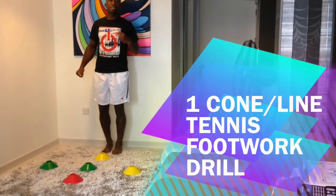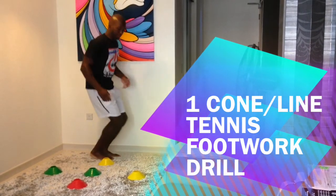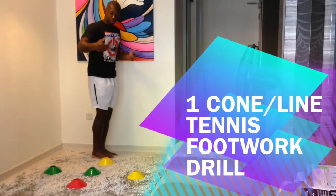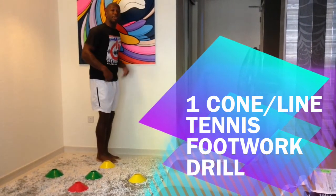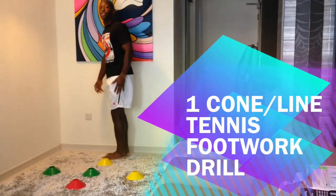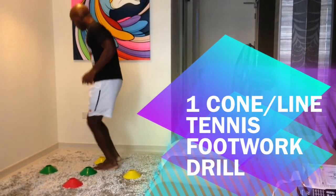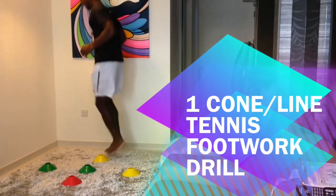And then you go to the side. So I will just turn, and now I'm going to hop to my right — hop — then to the left — hop — to the right — hop — and to the left — hop. And you always want to have balance. So I will actually turn, and now I'll hop to my left first — hop, and then hop, then hop, and hop.